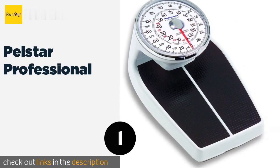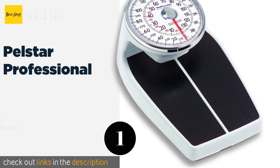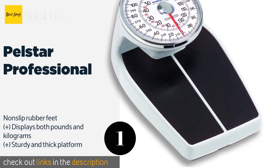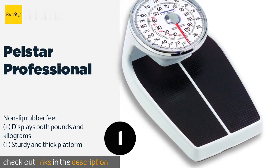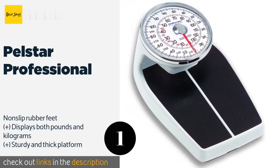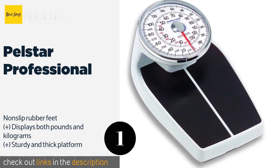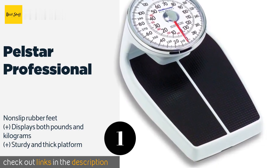Number one is the Pelstar Professional. Roomy and with a 400-pound capacity, the Pelstar Professional is a strong choice for most users, especially since it has a large face that isn't too tough to read. In fact, you may not even need to dig out your reading glasses to see the numbers. The price is around $88 — check out the product link in the YouTube description below.